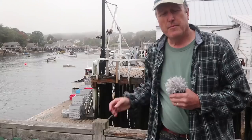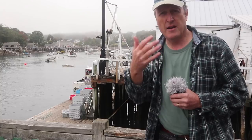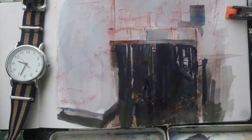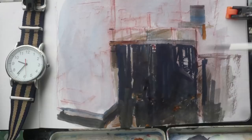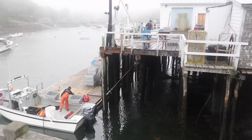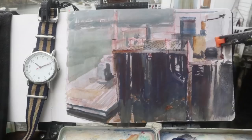Because it's so humid, nothing's going to dry very quickly, so when I lay down a wet wash it'll stay wet and I can drop other colors into it and let those blend. Now as dark as it is under the pier, I'm using no black. Instead I'm using a roundy blue — similar to Prussian blue — and terra rosa, which is a reddish-brown, plus raw sienna, a dull yellowish-brown, and mixing those together to get my darks.